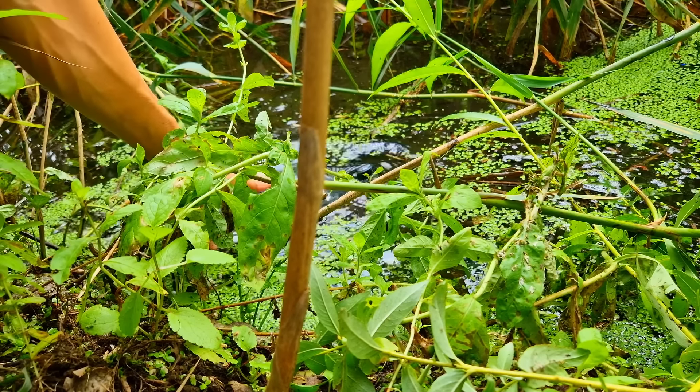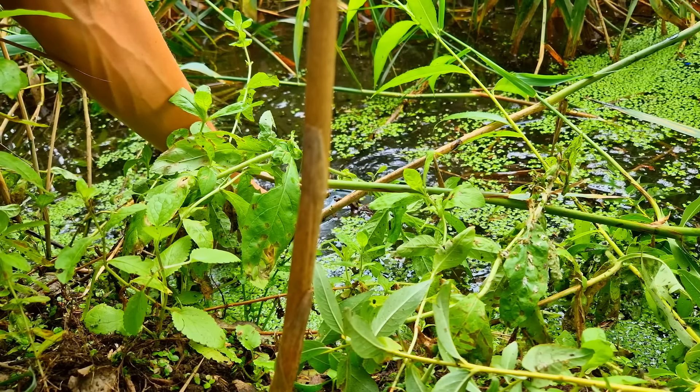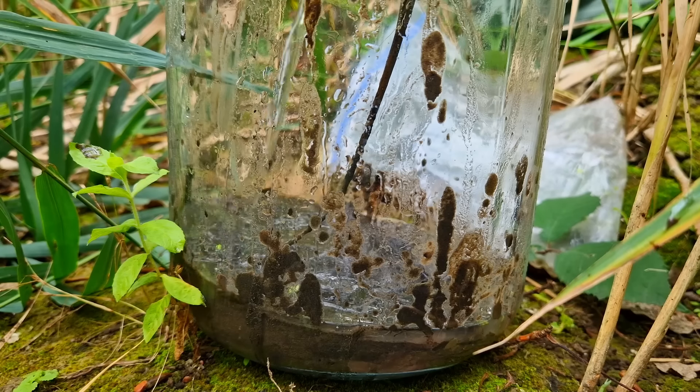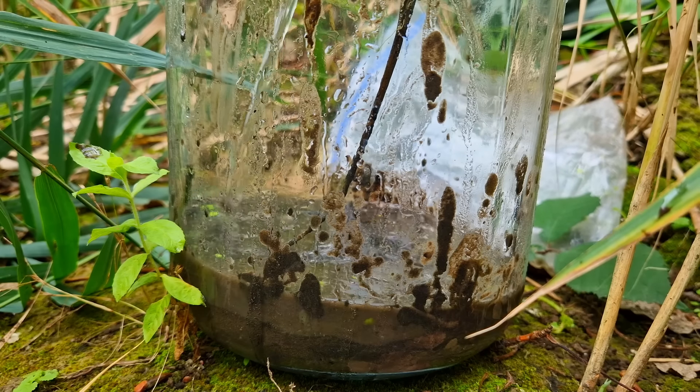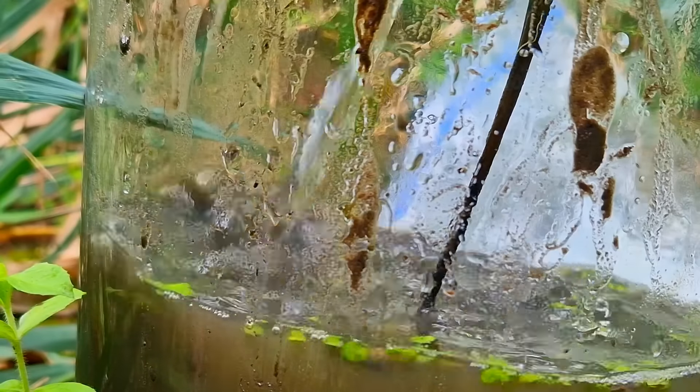Second step is to collect water, and that is already the last step - there are so few steps even I can remember them. Dammit, I forgot about step 3: put water in jar. Now we're really done.